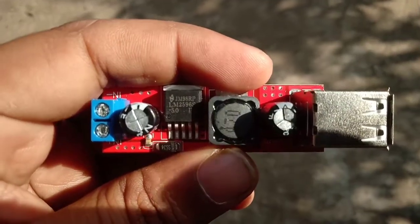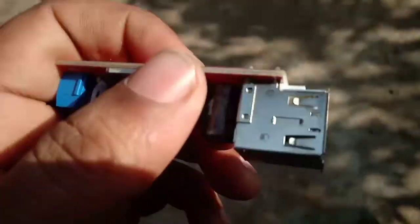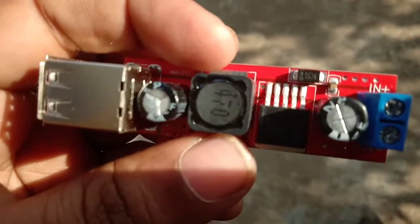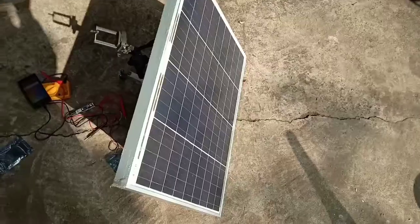Hey guys, today I'm going to show another type of bug converter — this is for smartphone charging. If you are living in a village or town where power cuts are too much, this bug converter can help you. I will use this bug converter from a solar panel, so let's see. I have this 50 watt solar panel here.